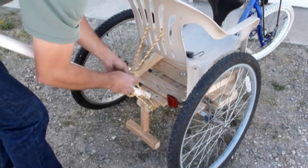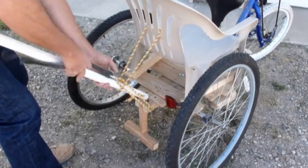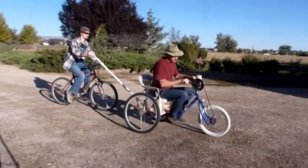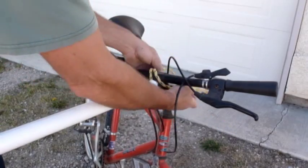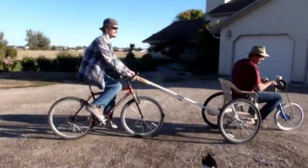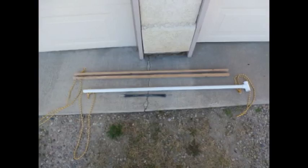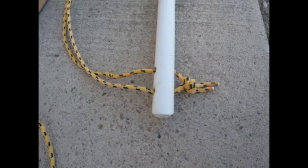Install a buddy bar to the rear footrest and you can go for long rides at bike speeds. The buddy bar can be free for anyone to give you a push, or directly connected to a bike for both pushing and stopping support. Buddy bars can be made from PVC or wood, two short ropes and a bungee.